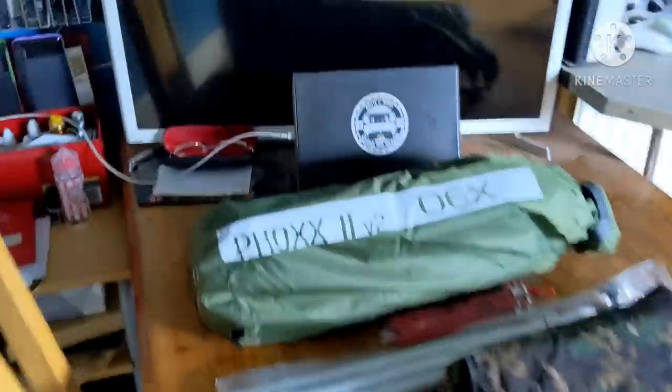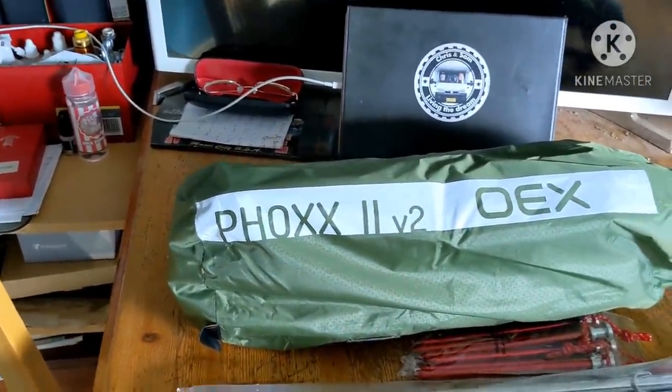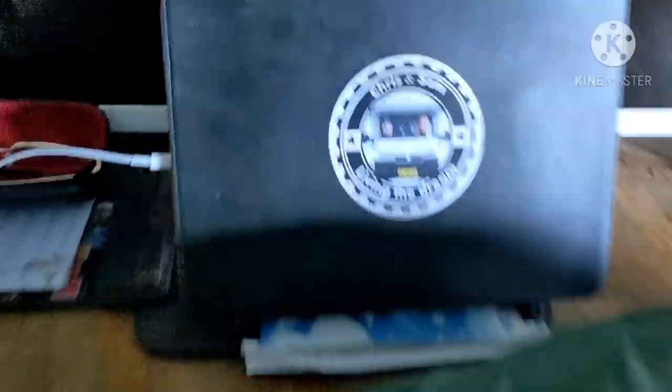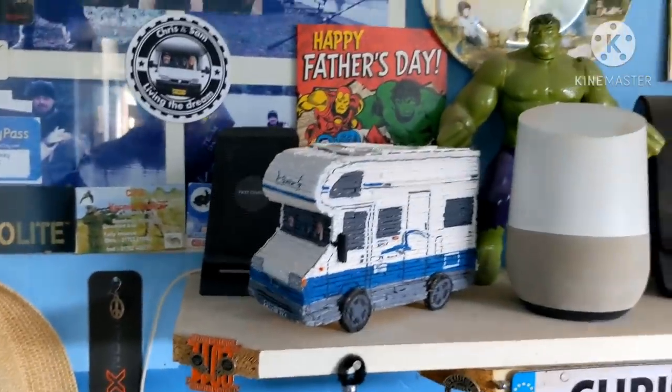Here's the tent we're going to try — a new one, Fox 2 version 2, and I've got a DD tarp as well, look at that, 3x3 tarp. Chris and Sam living the dream. There's all my stuff, me fishing gear, the clock — it's Friday afternoon. There's the big birthday cake Tasha made for Father's Day — awesome. There's me calendar girls and the Rotties, and there's my stove I'm going to cook on.